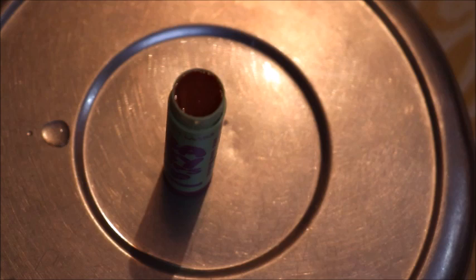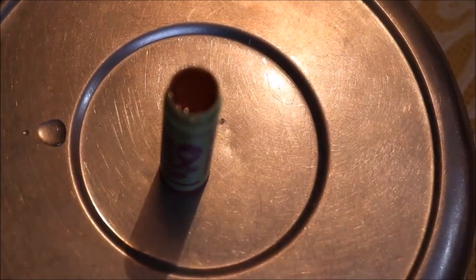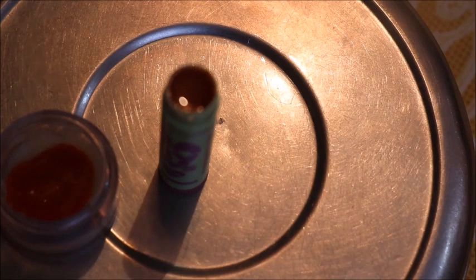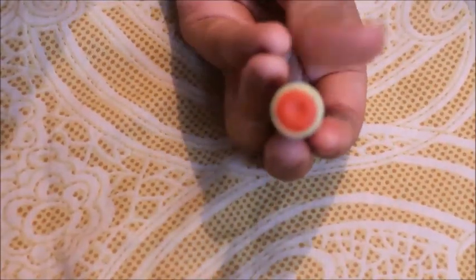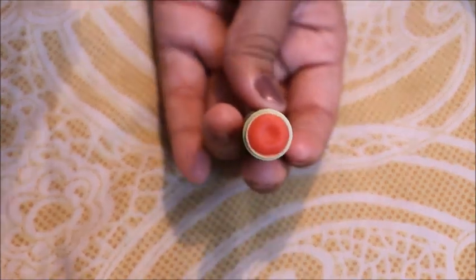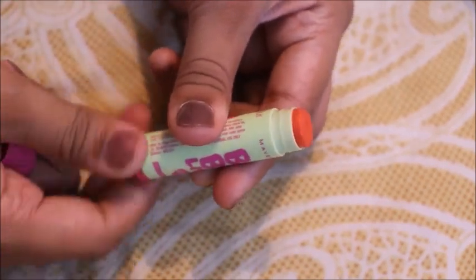Store-bought lip balm is very expensive. You can easily make lip balm at home and you will know exactly what ingredients you are using. If you use natural powders it will be completely natural with no side effects on your lips. You can use oils that are already available at home. Our pink lip balm is also ready.